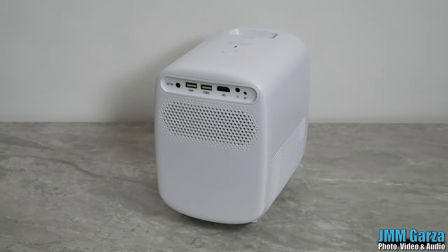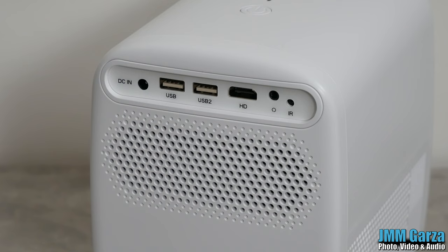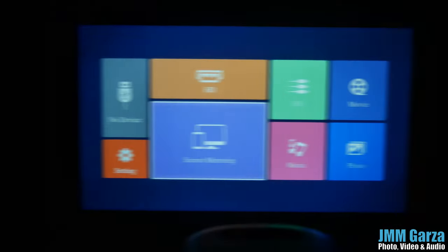There's the back with all the different connections. To the left is the connection for the power. You have two USBs and of course an HDMI connection. Immediately to the right is a headphone jack. And there's the IR receptor — you have one in the front and one in the back for the remote control.